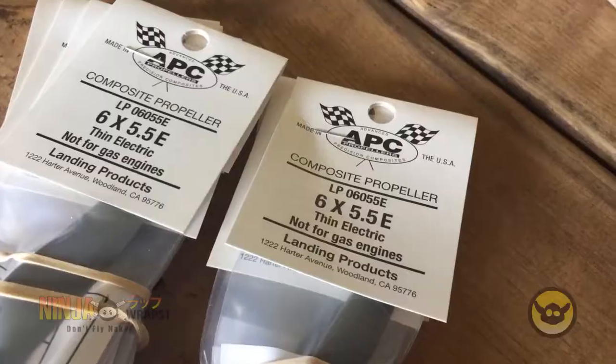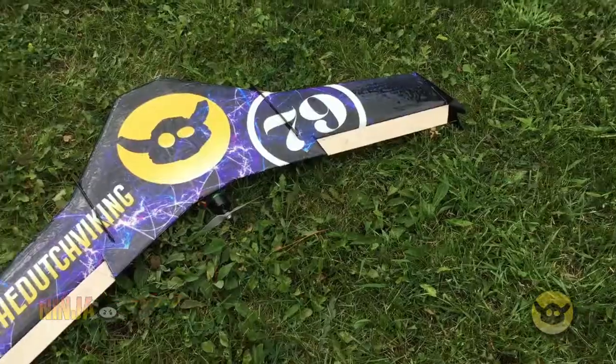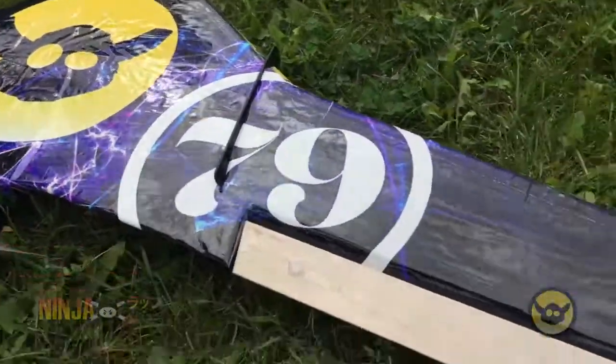Shout out to APC Props for providing the props for this Wyvern. And last but not least, I could not do this without Alex Grave, the designer of the VAS Wyvern video aerial systems. You are the bomb. Signing off. Have a great day, everybody. Fly safe. Peace.